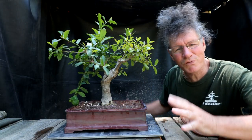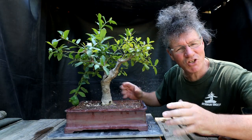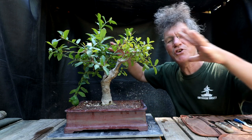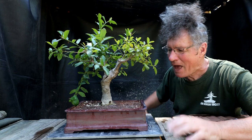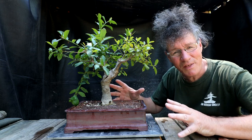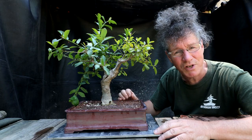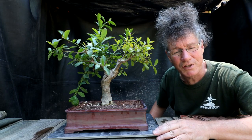My inspiration for the styling of this tree is a picture of a giant Natal ficus growing in Africa in the savannah, and it has a huge umbrella canopy. The only difference between that tree and some growing in the tropics is there are no aerial roots on them, and I don't want aerial roots on this tree either.